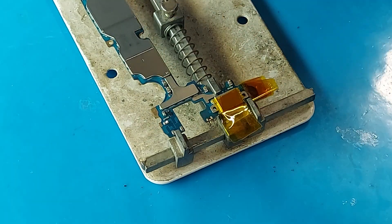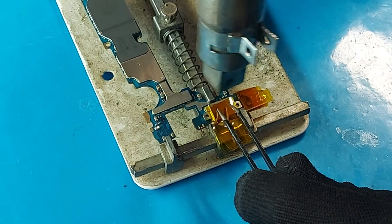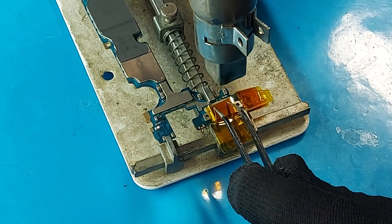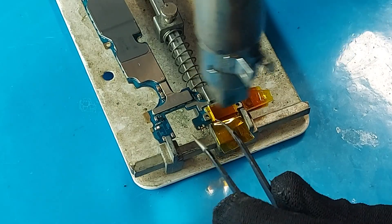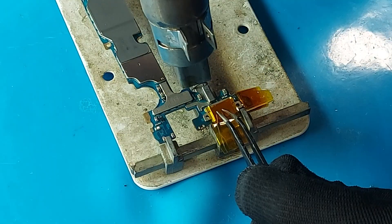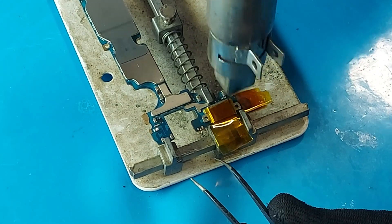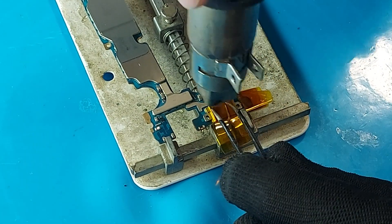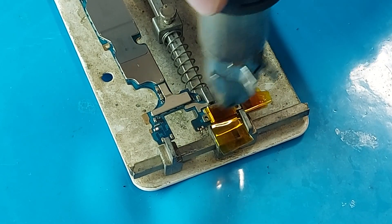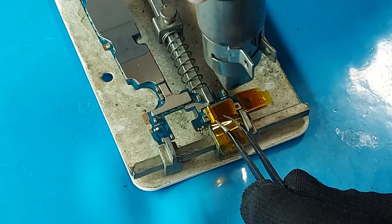I'll set it to 345 degrees Celsius on the heat gun. I will increase the temperature to 365 degrees. The connector sat down at 365 degrees, but I will increase it by another 10 degrees so that the contacts soldered inside will be sure.